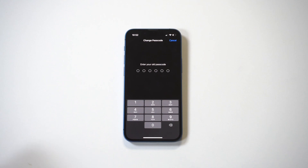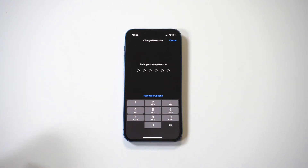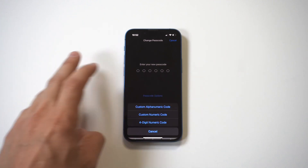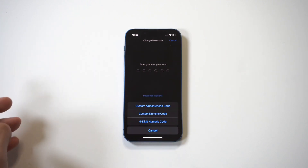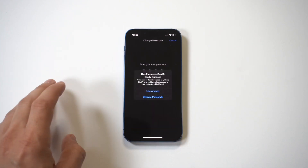Enter your passcode, then scroll down a little bit and you're going to see a Change Passcode option. Once again we need to enter our passcode, so I'm going to do that: 1-2-3-4-5-6. Then right at the bottom in blue you're going to see Passcode Options — tap this and you're going to see the four-digit numeric code option. Tap that and now you can set your new passcode to four digits.